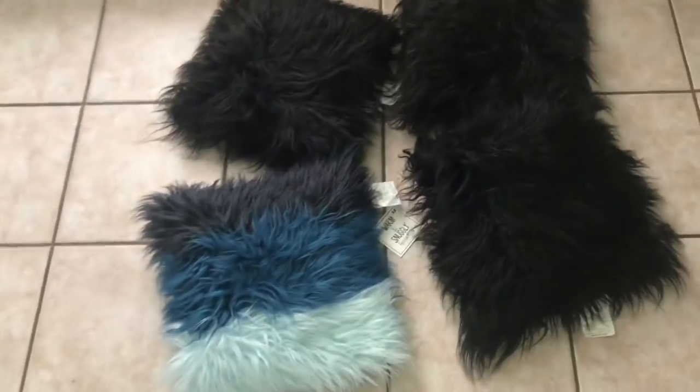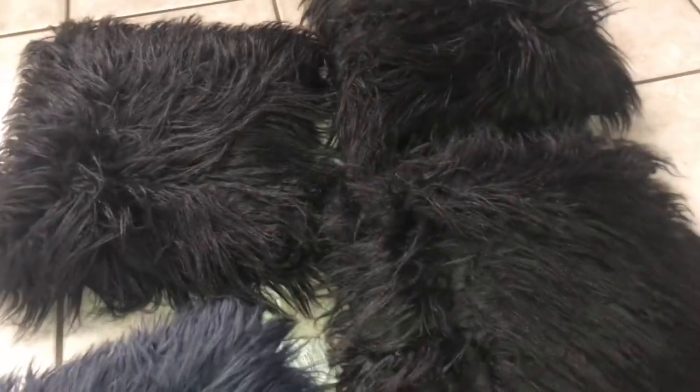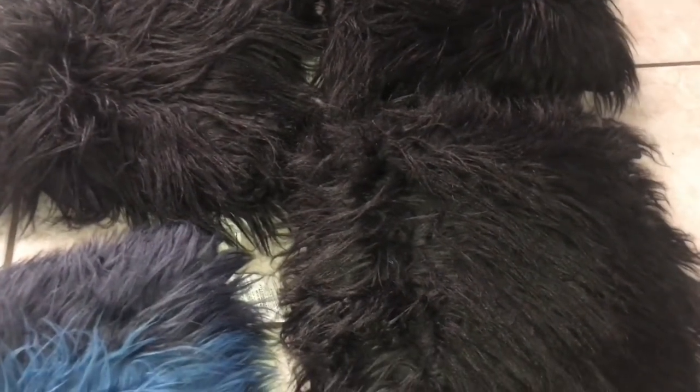Also, four little pillows from Five Below — I have no idea why they tossed them. Still have the tag on them. These were $5 each — a nice little blue furry pillow and three black pillows. So pretty cute. I will put these in the dryer for about 20 minutes, keep it on low because I don't know if they can stand heat, but that should be able to secure them and get them all clean.